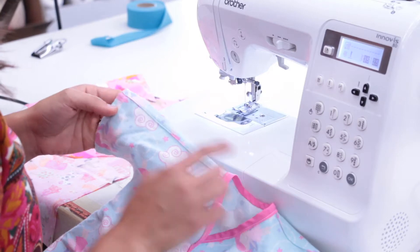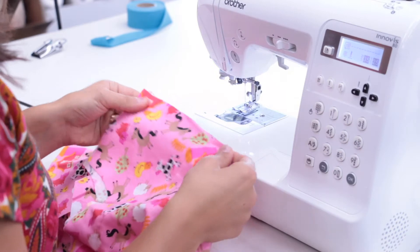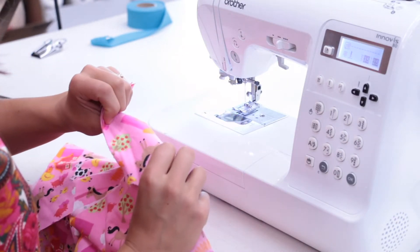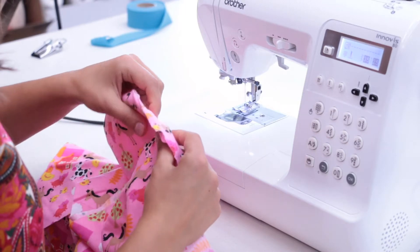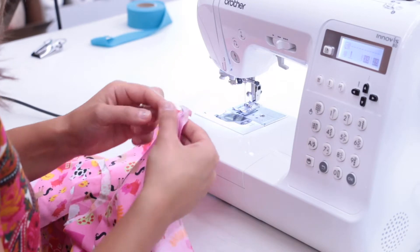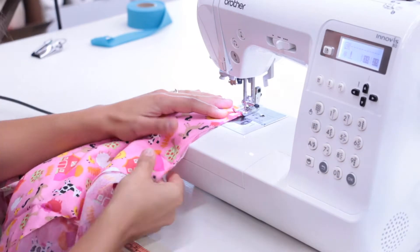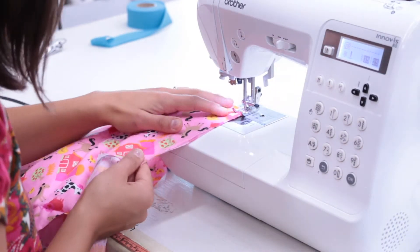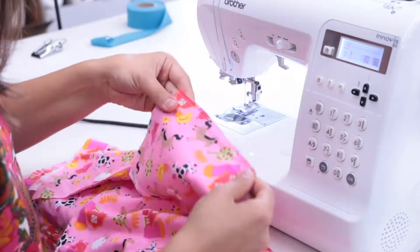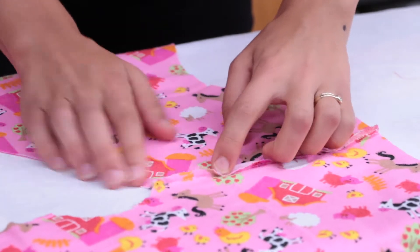Next, we'll head to the sewing machine to make French seams for the shoulder of the gown. Take the back piece of the gown and match the shoulder edge with the corresponding front piece. Since we're doing the French seam, make sure you start with the wrong sides of the fabric together. Sew the shoulder seam using up to a quarter inch seam allowance. Next, press the seam open.